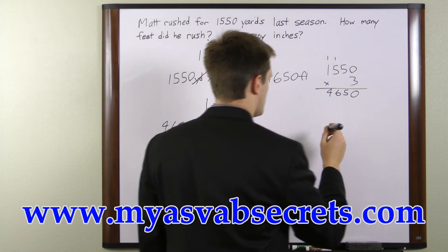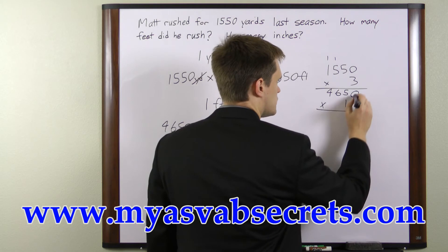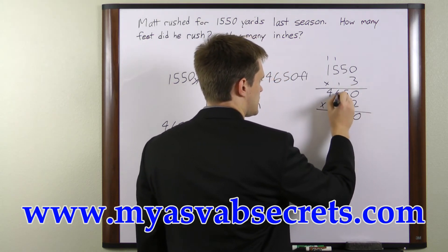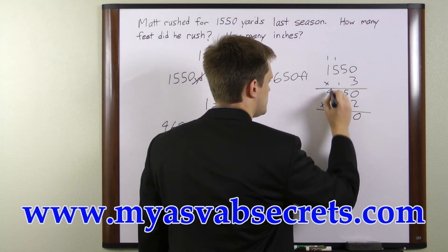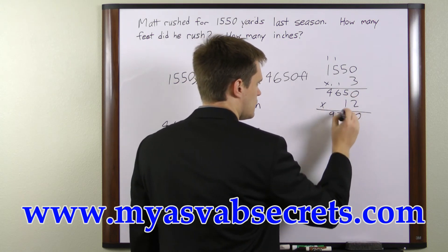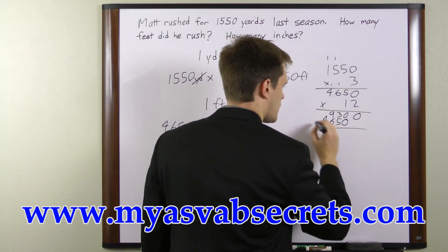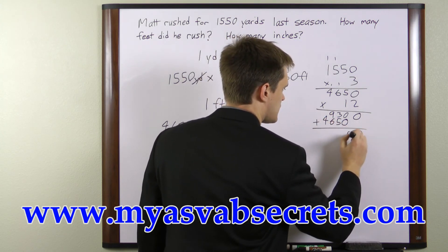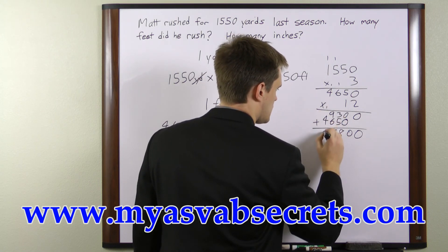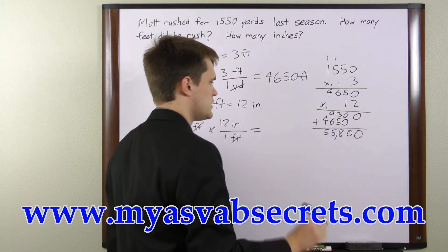Let's come over here and do the multiplication. 2 times 0 is 0, 2 times 5 is 10, 2 times 6 is 12 plus 1 is 13, 2 times 4 is 8 plus 1 is 9. Then 1 times 0, 1 times 5, 6 and 4. Adding these up, we get 9 and 6 is 15, and we get 55,800 inches.